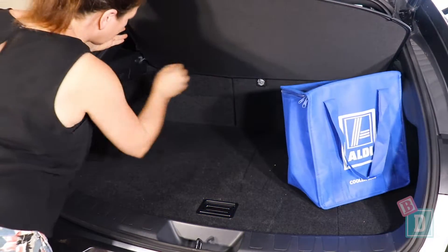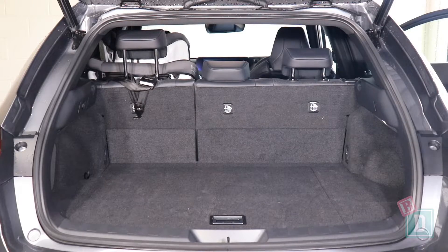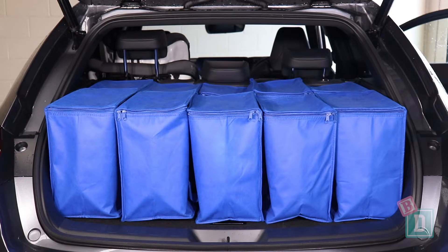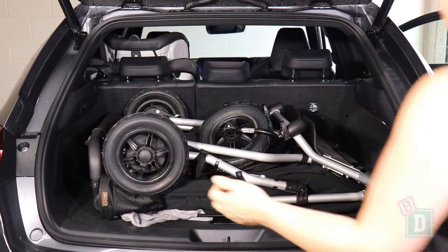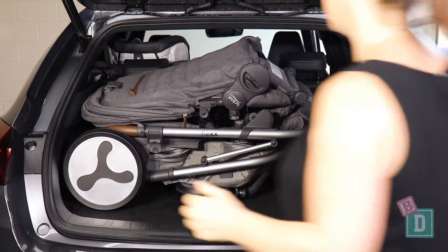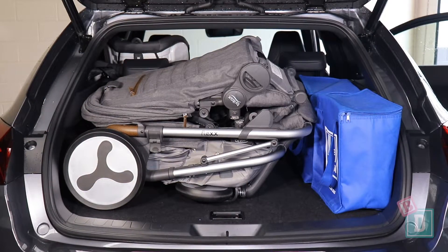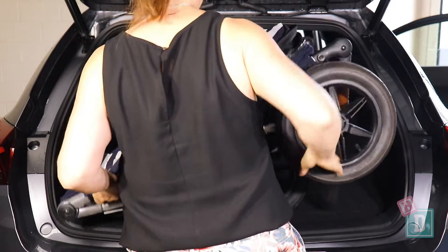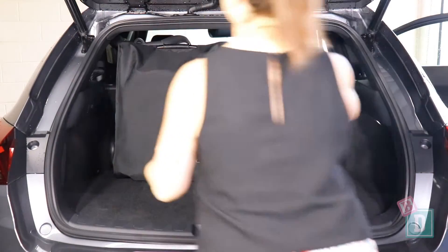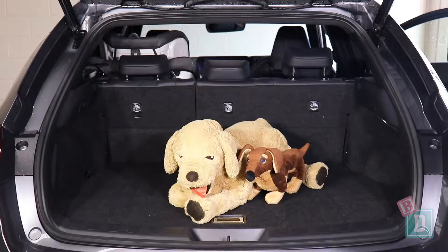Let's find out how much we can fit in the boot of the Lexus UX 250h. Empty, it will hold 10 shopping bags, or the Mountain Buggy Duet twin stroller and no shopping bags, or the Britax Flex tandem stroller and two shopping bags, or the Mountain Buggy Urban Jungle single stroller and two shopping bags, or the Mountain Buggy Nano compact stroller and seven shopping bags, or a small dog.